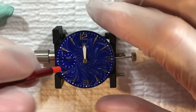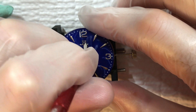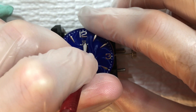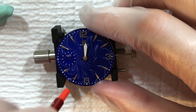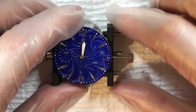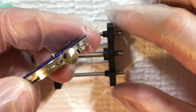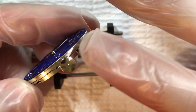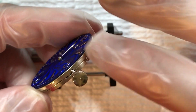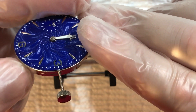Now that I have the hand on here, I'm just going to push this down and make sure it's nice and even. I'm going to push it in and then it should press down just fine like that. Then what I'll do is tilt it up on the side — a lot of times the hands will be bent up or down a little bit, and you want to make sure it's as level as possible, so you might have to bend it toward the base a little bit depending on the hand itself.